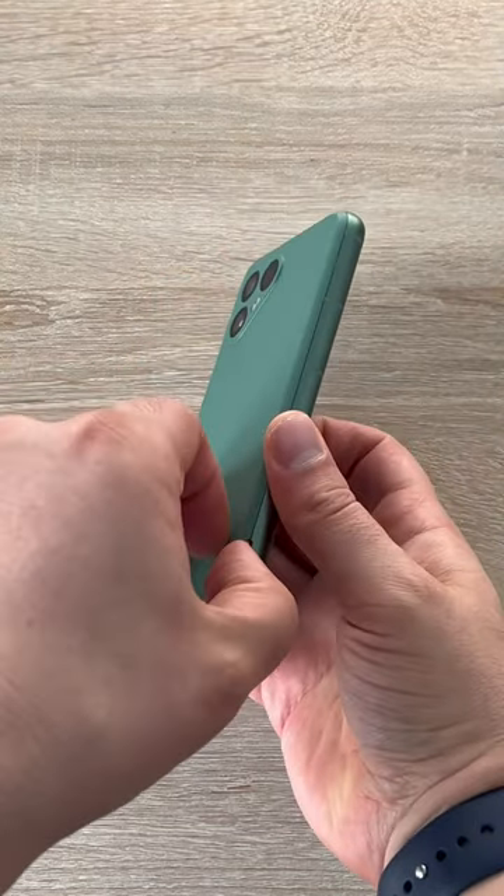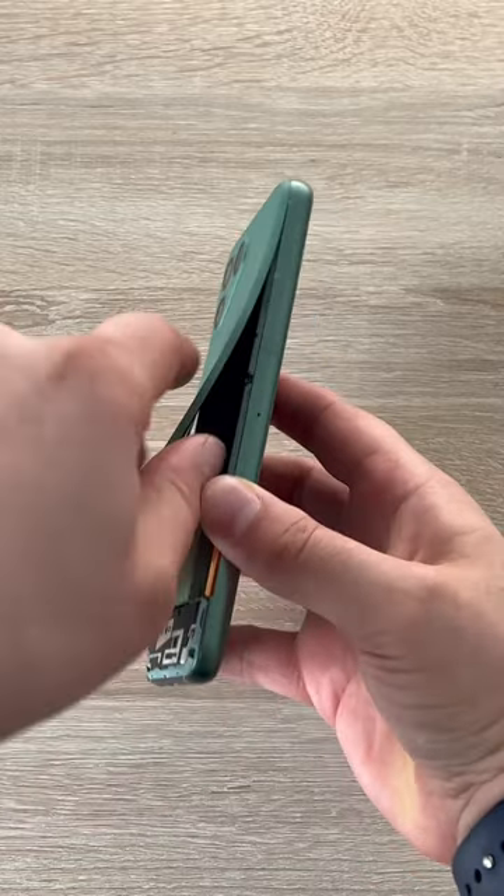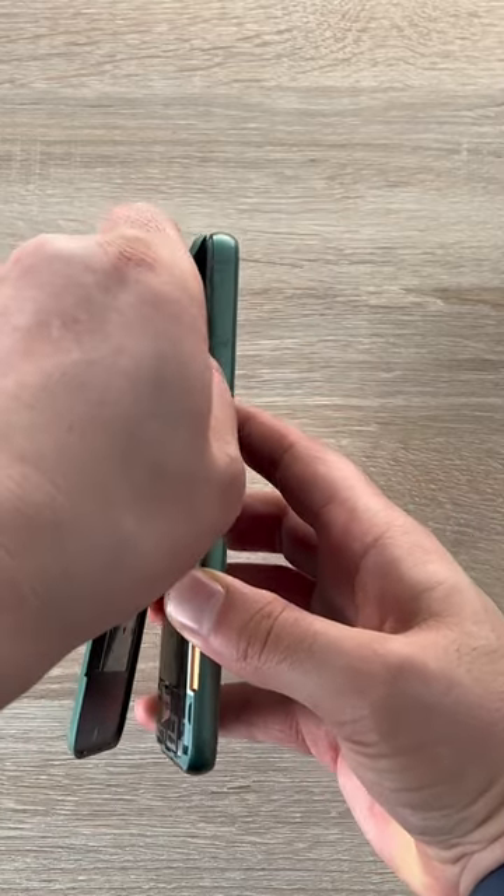What you'll need to do first of all is peel off the back panel. You can take off the back panel — get a finger in there and maneuver it around and it will pop off for you.